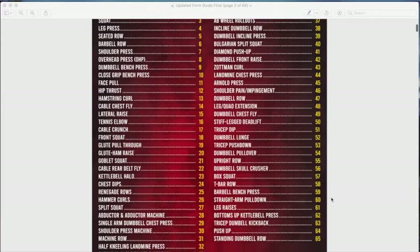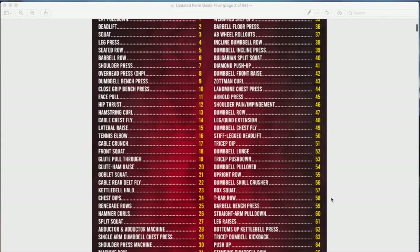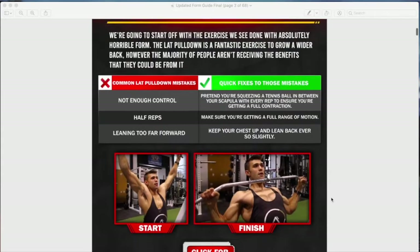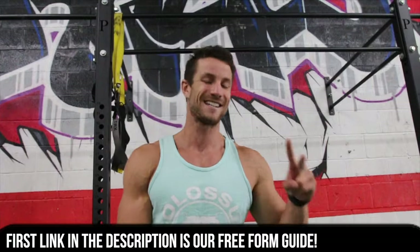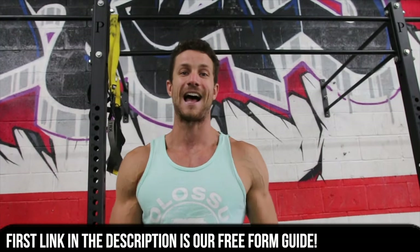If you are looking for a free personal trainer in your pocket — 70 plus exercises so you can go to the gym and scroll through, see a couple of cues, a couple of form tips, and also link back to the direct YouTube video — first link in the description. Not second. First link, make sure to click that.